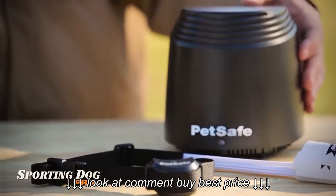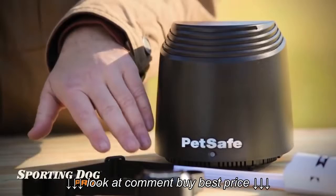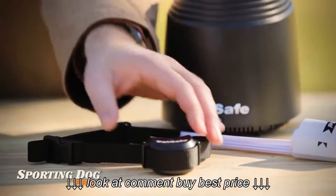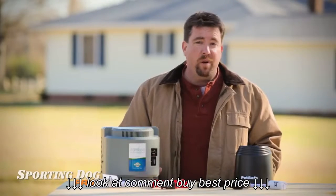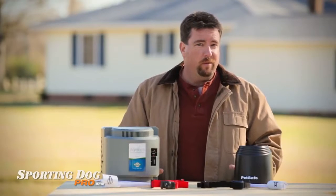The advantage to the newer and smaller Stay and Play Wireless Fence system is that it can cover a larger area — a little over 100 feet — as compared to the 90-foot radius of the PIF-300 containment system. The Stay and Play collar is rechargeable, whereas the PIF-300 collar takes an easy-to-replace battery. But despite their differences, both systems work perfectly at keeping your dog close within your customizable containment area.